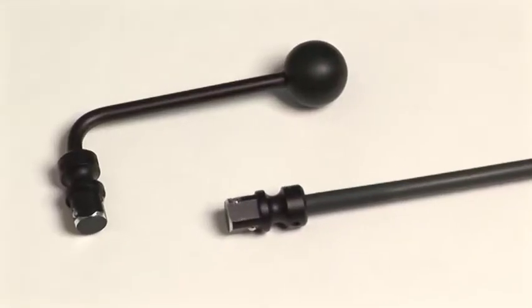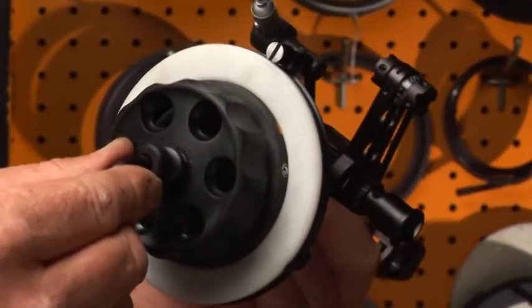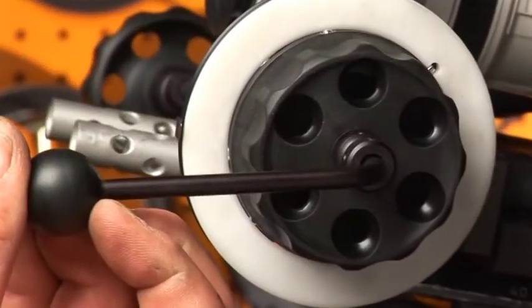This useful tool is called a speed crank. It easily pops into your focus knob and enables you to pull focus very quickly, very fast, and very accurately.